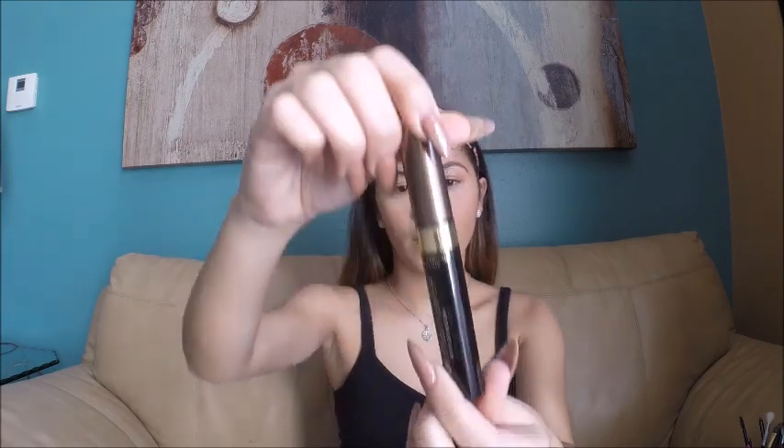After finishing with the pomade, I like to go in with the L'Oreal Brow Stylist Plumper in the shade Medium to Dark 380. I love this because it sets your eyebrows in place and keeps them from moving.